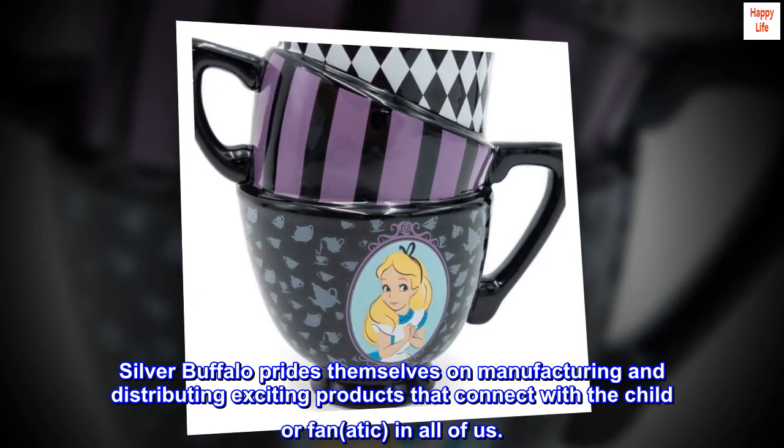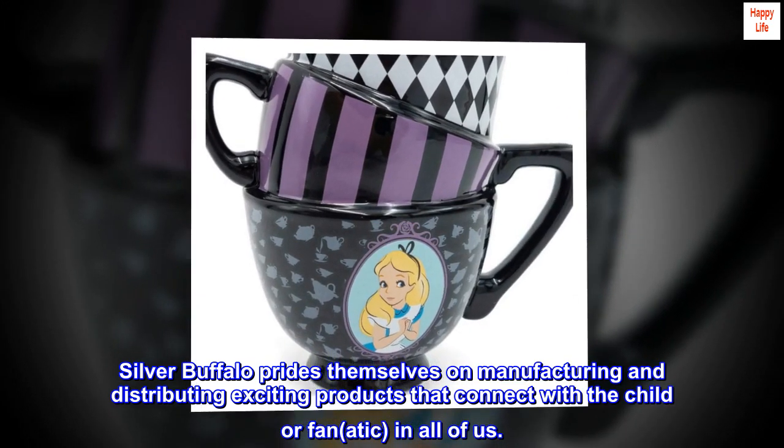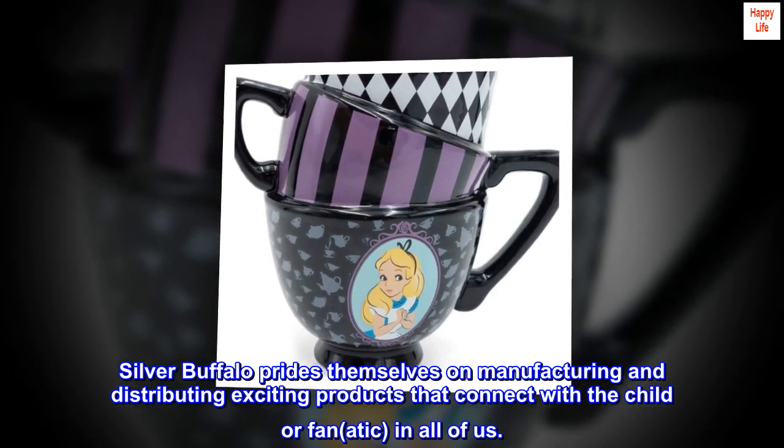Silver Buffalo prides themselves on manufacturing and distributing exciting products that connect with the child or fanatic in all of us.